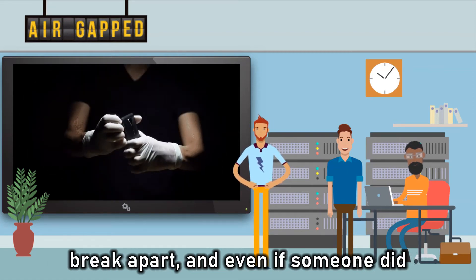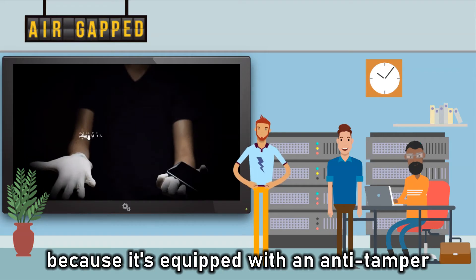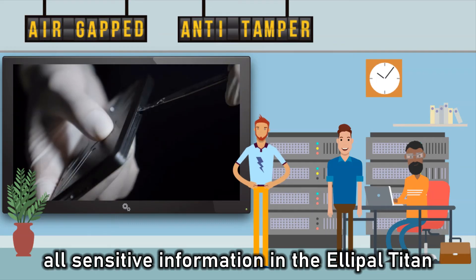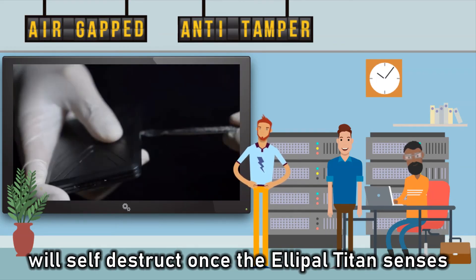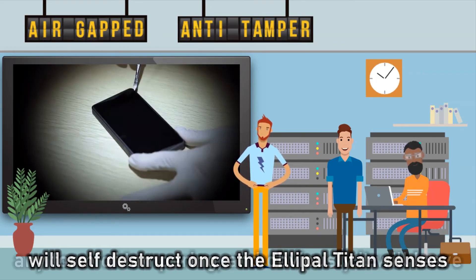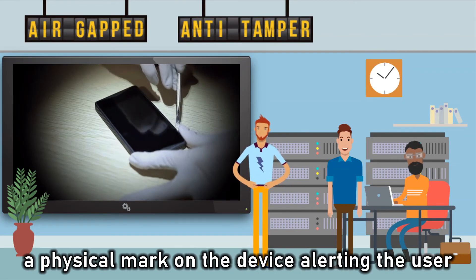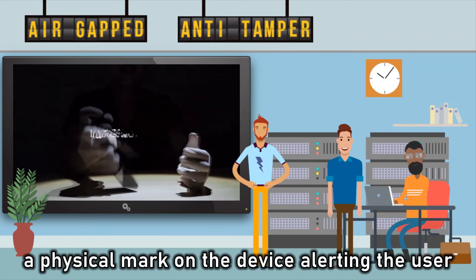And even if someone did, because it's equipped with an anti-tamper protection system, all sensitive information in the Alipal Titan will self-destruct once the Alipal Titan senses any form of tampering, and obviously, it will leave a physical mark on the device, alerting the user.